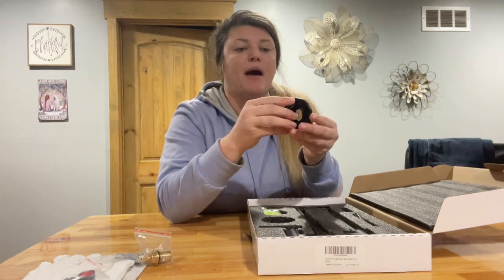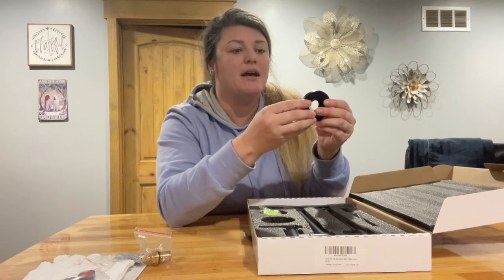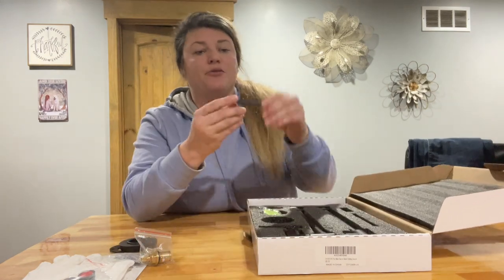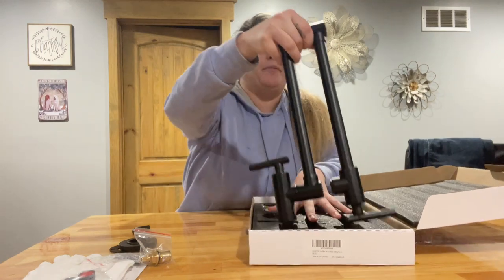This is the actual fitting that will go up against the wall and it does have a little gasket that goes behind it to keep it free from leaks. You've also got your Allen wrench, and then the actual pot filler itself.